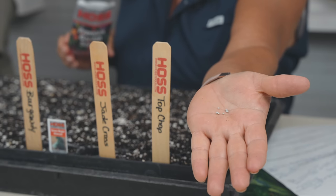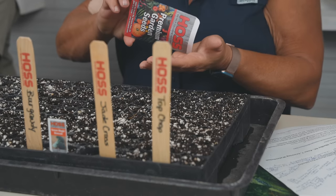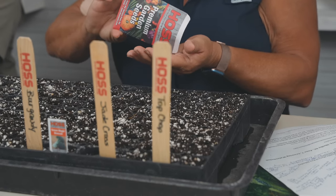Now we've got to talk about cauliflower. These seeds are coated — they're not raw seeds. They're coated to be easier to plant, and you'll notice that when you start planting. Those small seeds can be tough to get one or two in there, so the coating helps.